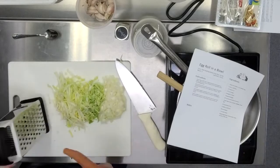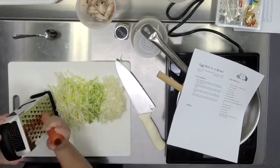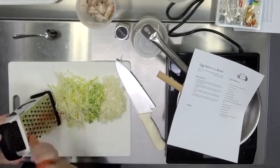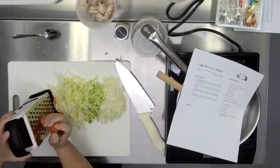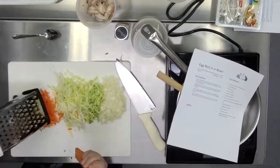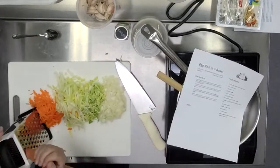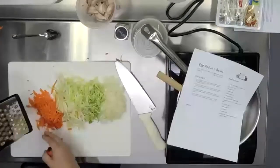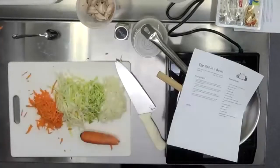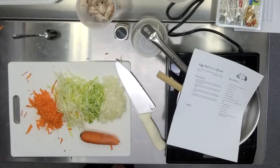We're just going to use our box grater and literally right on the side, just grate it until you get close to your hands. We're going for about a half cup for the full batch, which means not that much for a small batch — maybe a quarter of a cup. The more you become accustomed to cooking for yourself, the more you can figure out, well, I really like carrots — I'm going to put extra carrot in my egg roll bowl. That's okay.